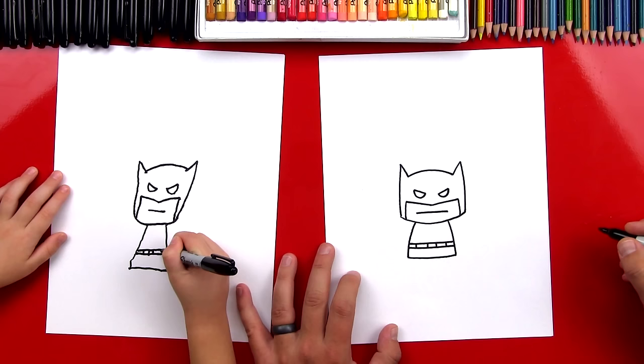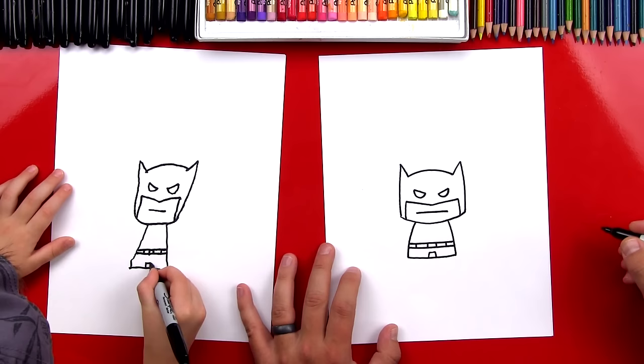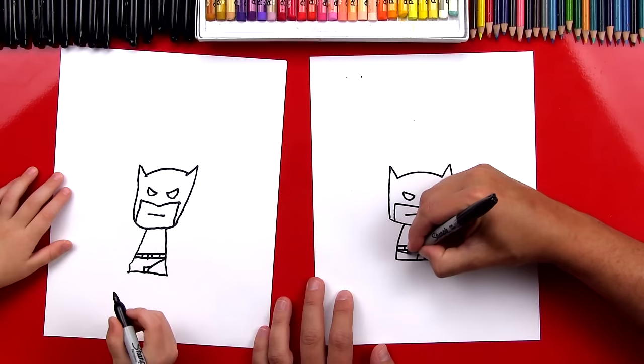Now should we draw his legs? Yeah. Okay, we're going to draw a little box right here — up, over, and down. Up, over, and down. Perfect. Now we're going to draw his pants, and we're going to connect right to there, to the top of the box, to his belt. And then we'll do the same thing on the other side.